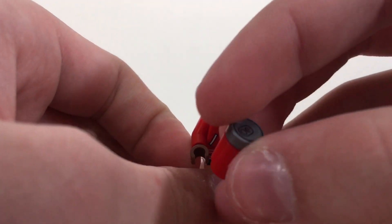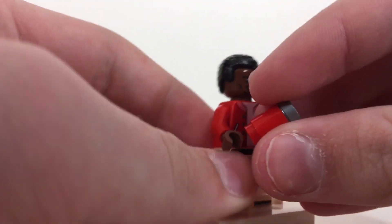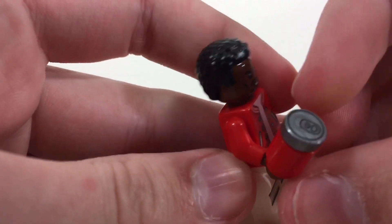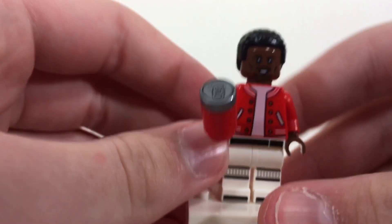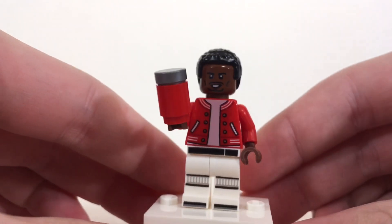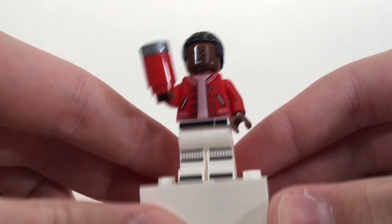For his accessory, I gave him this soda can. If you're wondering where I got this, I got this from the Lego Ninjago City Chase. I really like that printed tile up top for the Sprite Cranberry. Obviously there's no Sprite Cranberry logo, but that's the best you can get whenever you're doing piece customs.